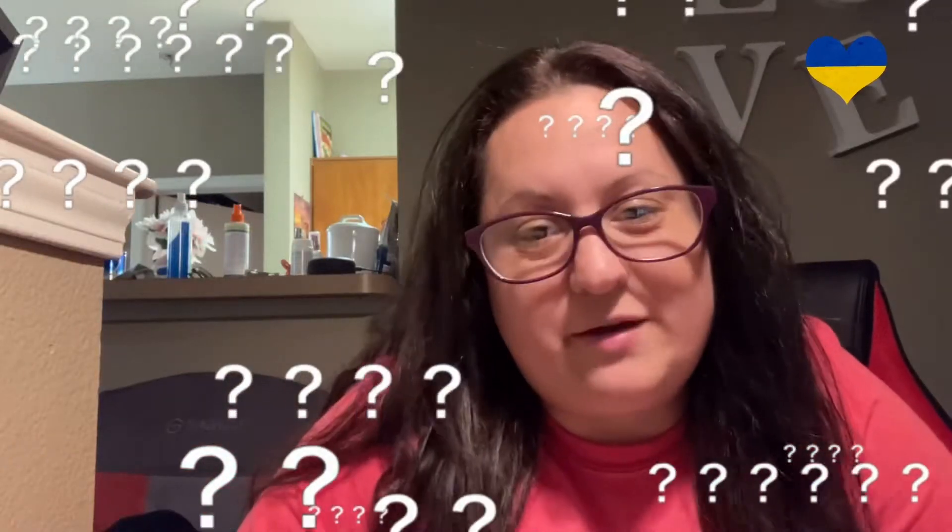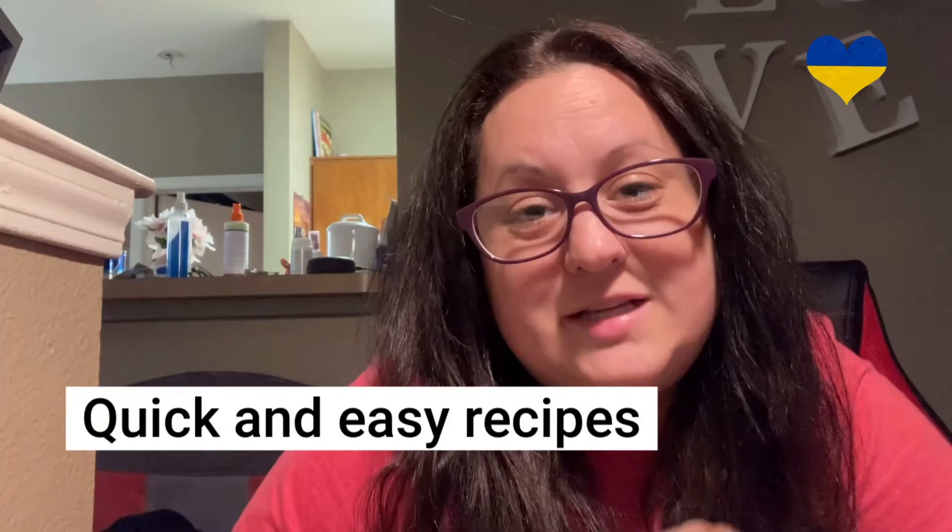Are you still trying to figure out what to make for dinner tonight or tomorrow? Do you ever feel like you're always making the same thing? If that is you, then you have clicked on the right video. You are on the right channel for quick and easy recipes.